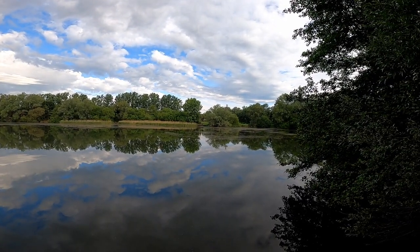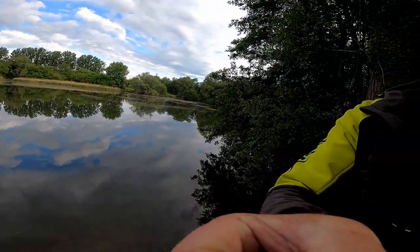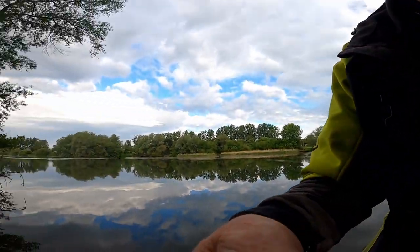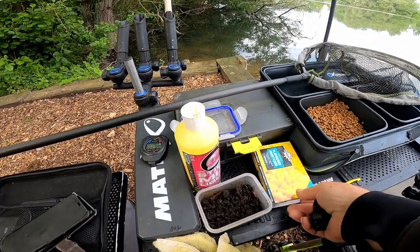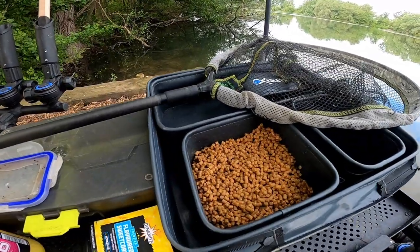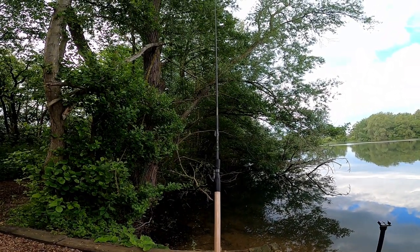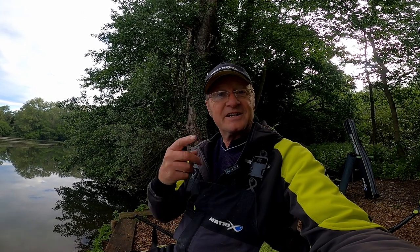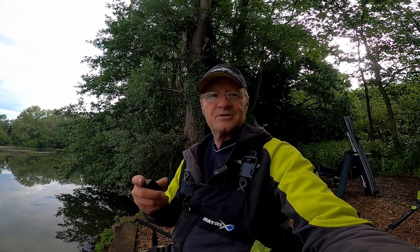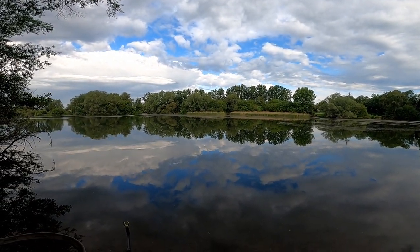There's a fair bit of weed down this end. While I'm here I'll show you my tray — very little today. I've got some dendrobinas, some sweet corn, and I've just been soaking some four mil sticky pellets. Landing net ready, rod ready, and that's my pro distance. If anybody's interested in the gear I'm using, check the link below in the description.